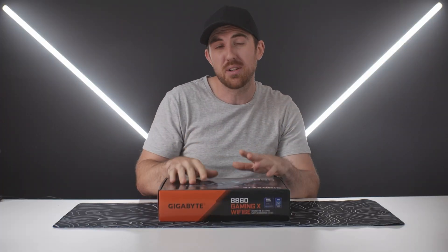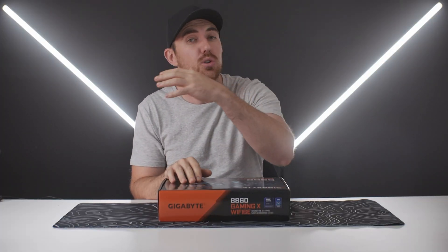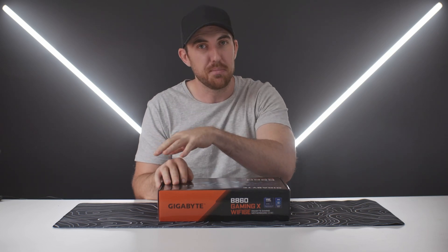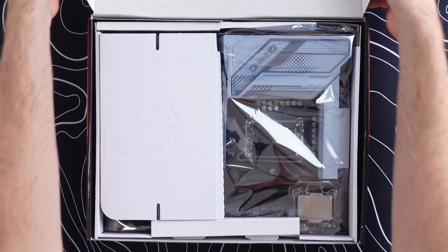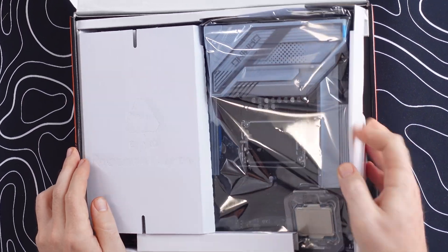It's a perfect match if you want to pair it up with something like the Core Ultra 5 or even the Ultra 7 — new CPUs from Intel. For this video it's just going to be an unboxing and an overview of all the features, so let's get into that.